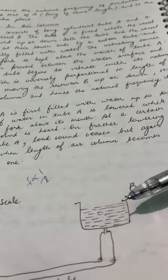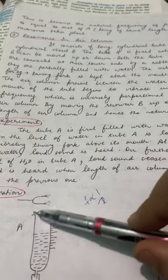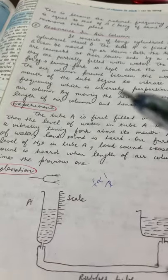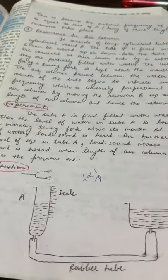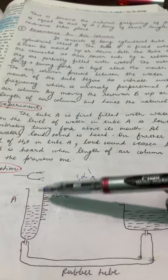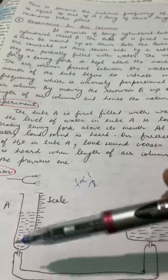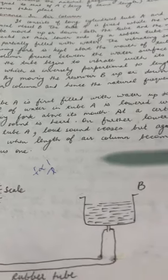By moving this reservoir up or down, we will change the length of the air column in cylindrical tube A, and hence if the length changes, the frequency will also change. First, you are going to fill tube A completely with water, and then you will raise the water level using the cylindrical vessel.